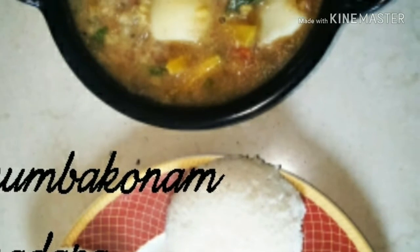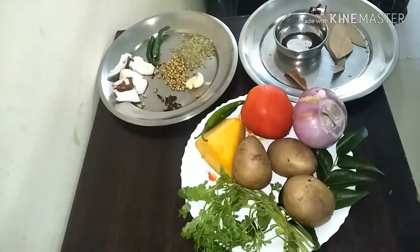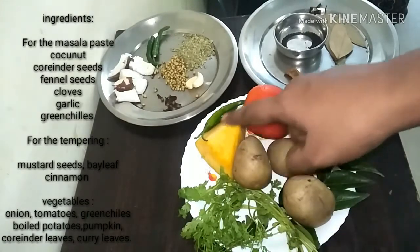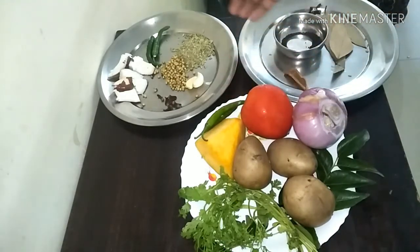To make this recipe, these are the ingredients that we are going to use today: boiled aloo, onion, tomato, pumpkin, green chilli, coriander leaves and curry leaves.